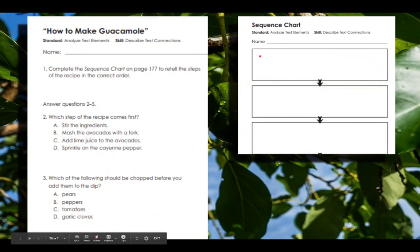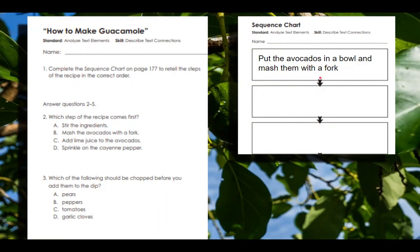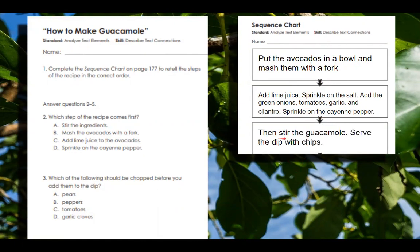Let's do the sequence chart first. I'm going to think about the first thing we need to do to make the recipe in the correct order. Notice the arrows are going down this time — last time they were going up, so we had to start at the bottom. It's always important to pay attention to that. So this time we start at the top. First: put the avocados in a bowl and mash them with the fork. Next: add lime juice, sprinkle on the salt, add green onions, tomatoes, garlic, and cilantro, then sprinkle the cayenne pepper. Finally: stir the guacamole, serve the dip with chips, and enjoy.